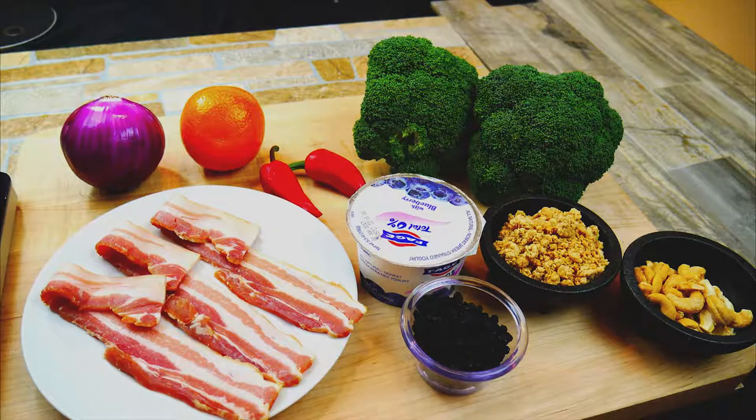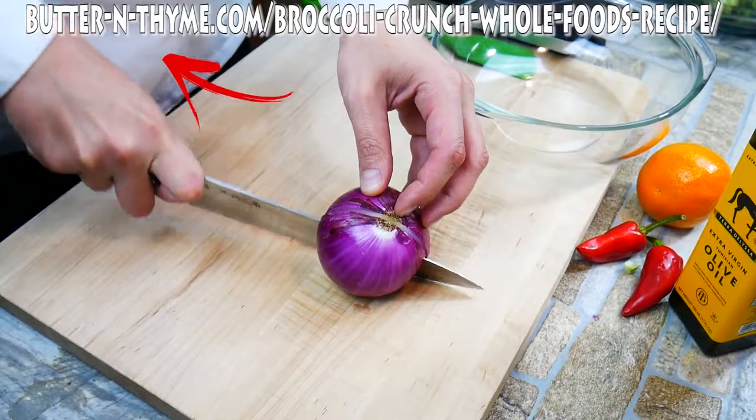Broccoli does have the master antioxidant in it. It's called glutathione. That's in the article. Really cool stuff.